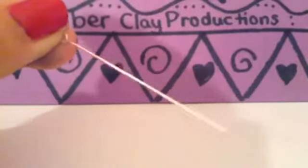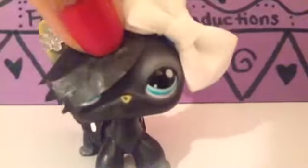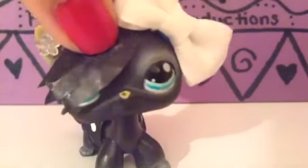Hi guys, today I'm doing a DIY video on two things and they're pretty easy to make. You'll be needing pliers, a little needle tool that won't hurt you, and some beads in whatever color you want. I'm choosing eight beads to fit on the necklace. This is a real quick one — it won't take but like a minute to do it. So let's get started!